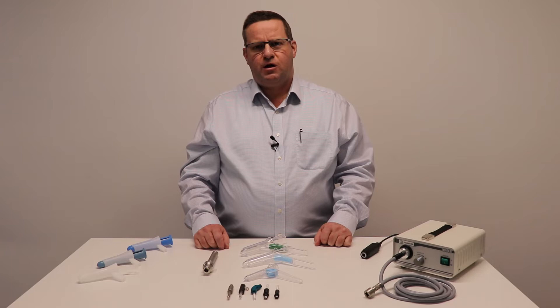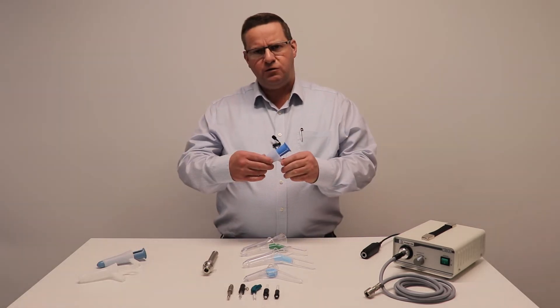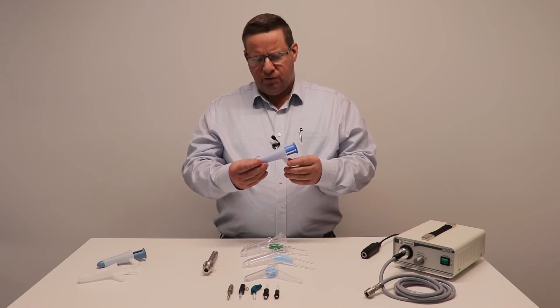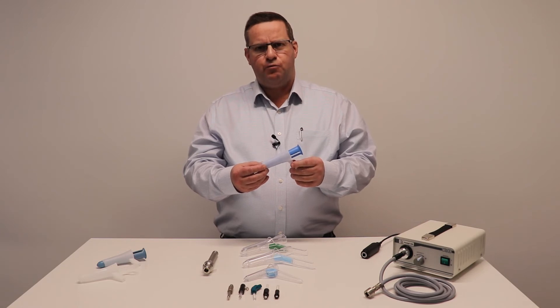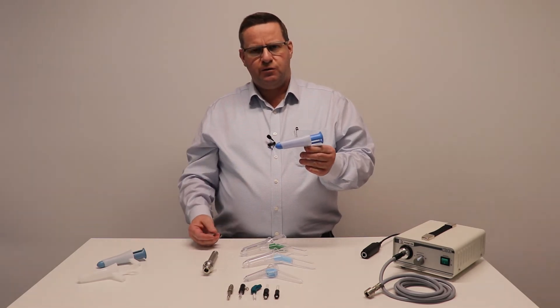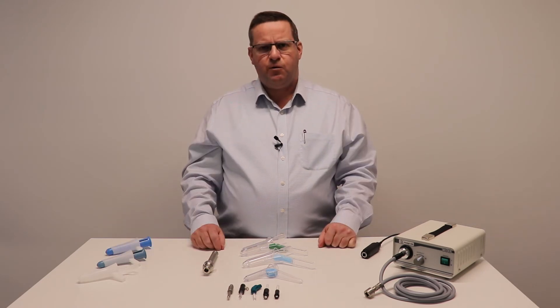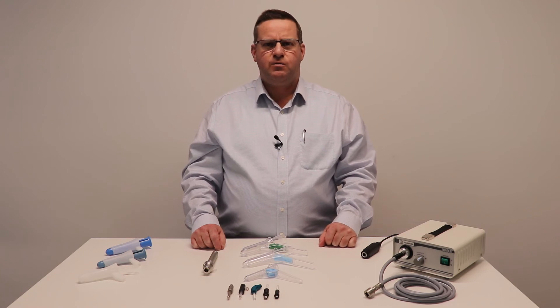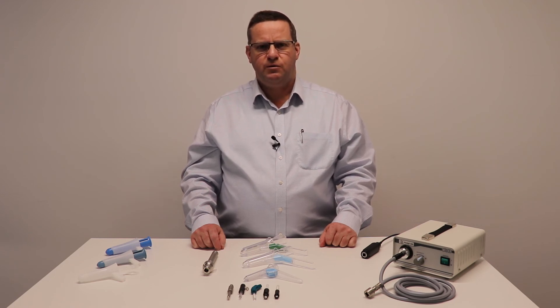So as you can see, when it comes to proctology, we can help you set up the best solution for whatever your requirements may be. We also have the anoscope range, which is a slightly different design — if you look at the video regarding the anoscope products, you'll see the full presentation showing how the light mechanisms attach to that version. Thank you for watching and for your time. If you have any inquiries regarding your proctology needs, please feel free to give us a call, contact us, and we can help you. Thank you.